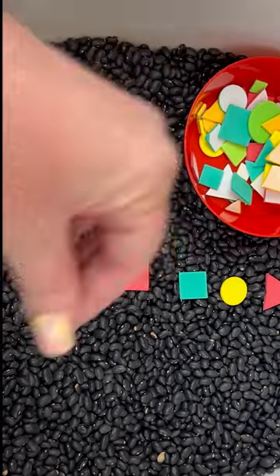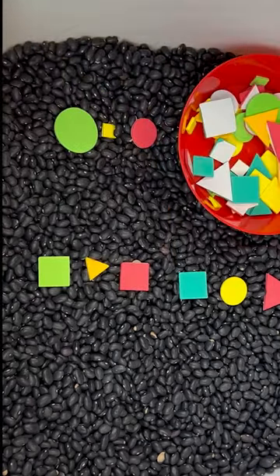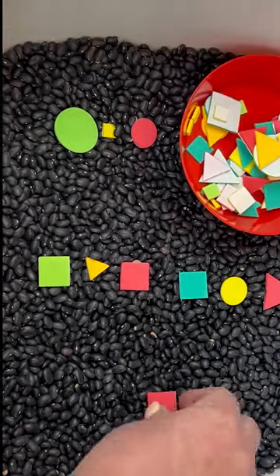Lay out a pattern and have kids match it. Change patterns and keep going as long as kids want, then turn them loose to create with the shapes on their own. Easy as that.